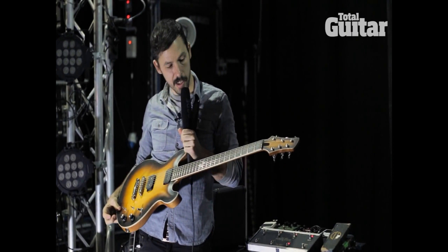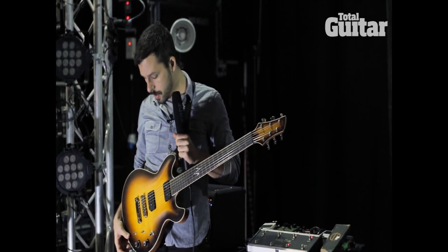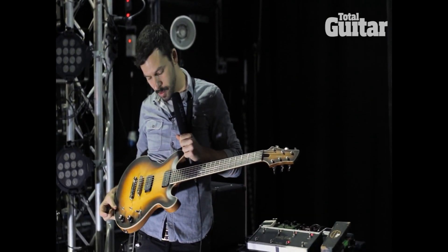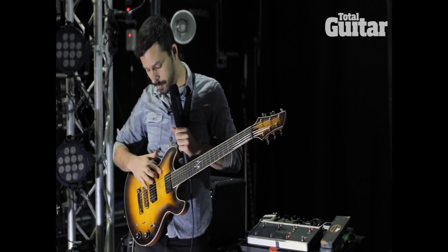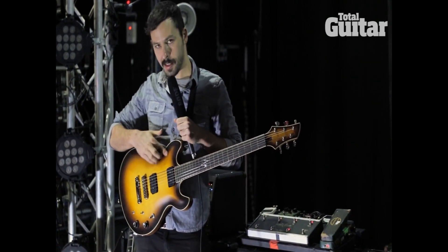This is a guitar that I just had made for me from a company called Moser. They're a custom company and this guy makes amazing guitars. It's made of all mahogany and European maple, and it's cool because I really like the wood finish on it. There's no slick on it.